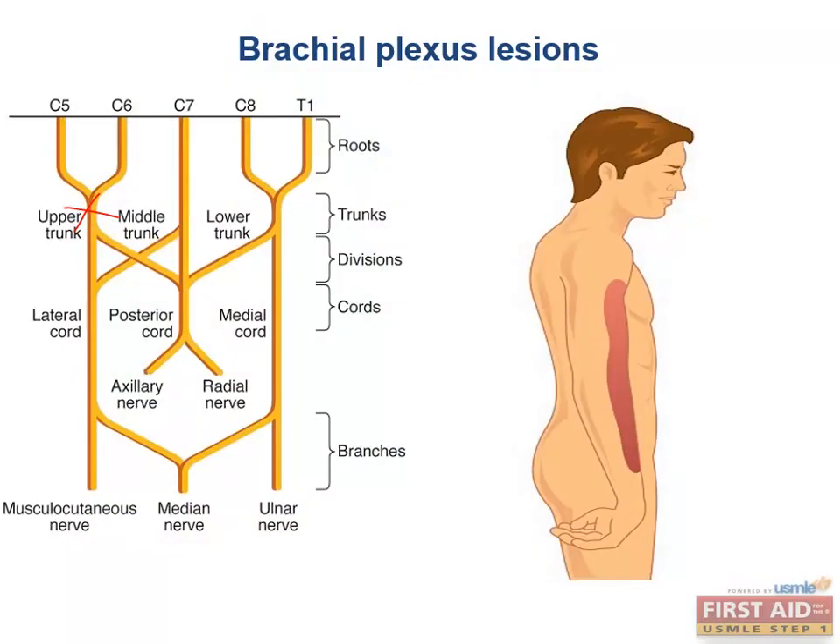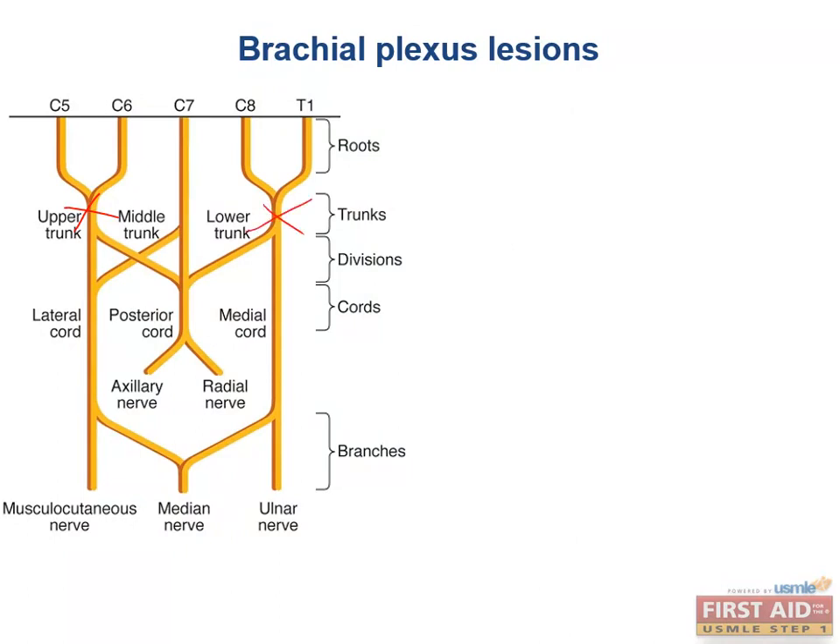In contrast, the lower trunk is not as commonly injured by trauma, though it can be damaged by stretching injuries — like trying to grab something while falling — or if a baby's arm is pulled upward too aggressively during labor, which is how you may see this on tests.